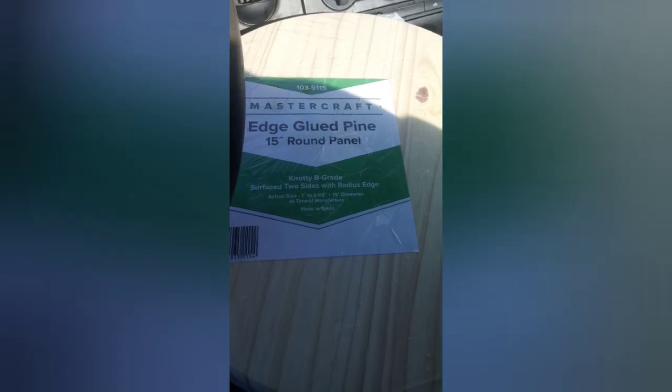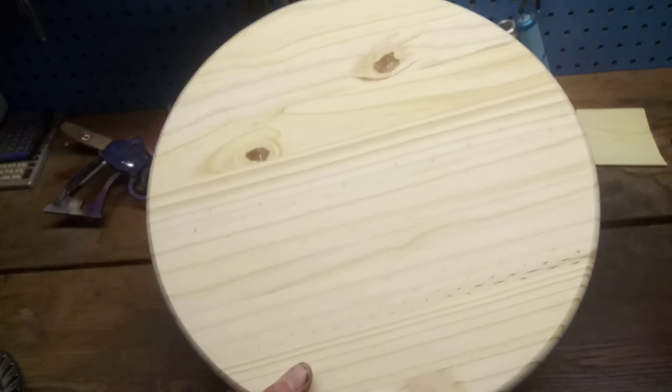Guys, in the truck — just got out of Menards. Picked up some edge glued pine, two different lengths of screws, and some aspen. I know the truck's a mess, but whatever. Just made it home. Let's go and put this thing together. Wood first, stain and sand.